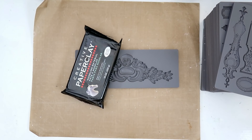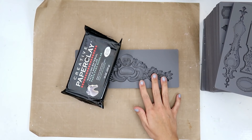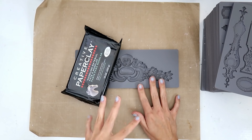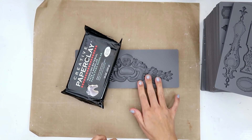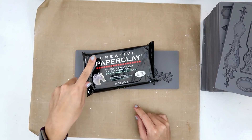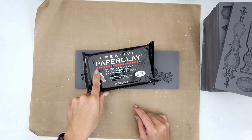Hey everybody, I am going to be doing a short little video on the IOD molds. I get asked all the time what paper clay I like to use and the tips and tricks on how to use them. So I get this either at Hobby Lobby, Michaels, or I'm guessing you could get it at Joann's.